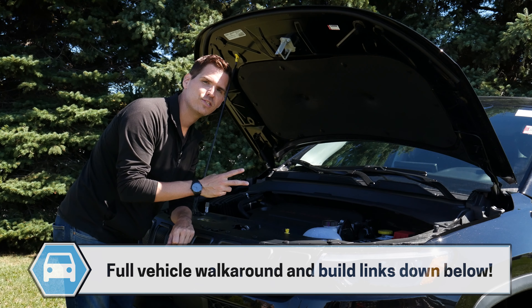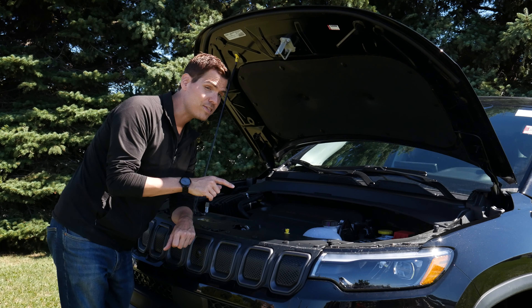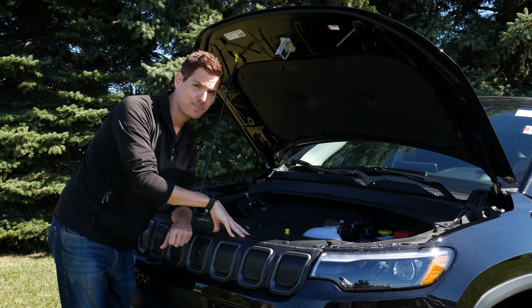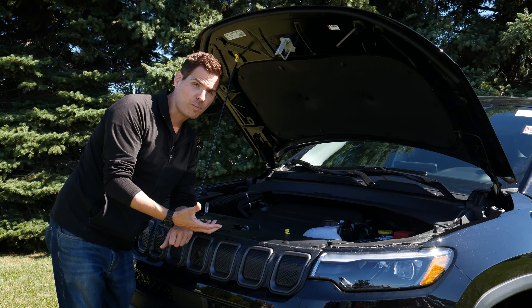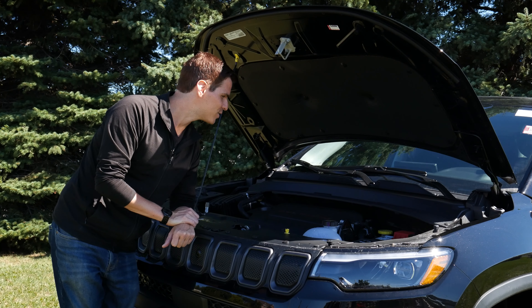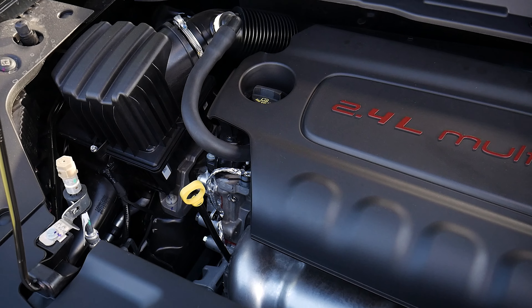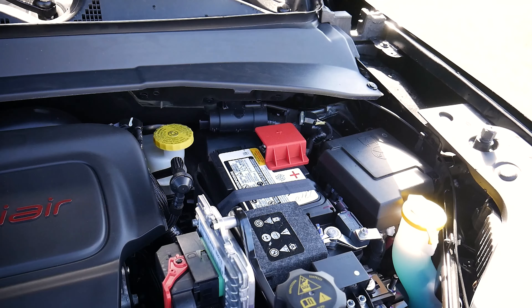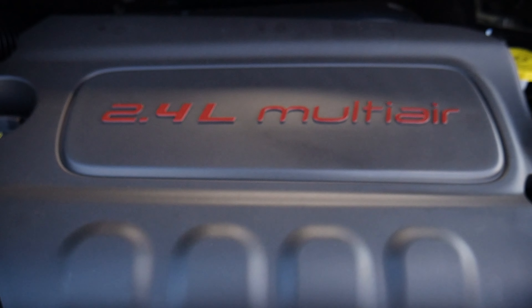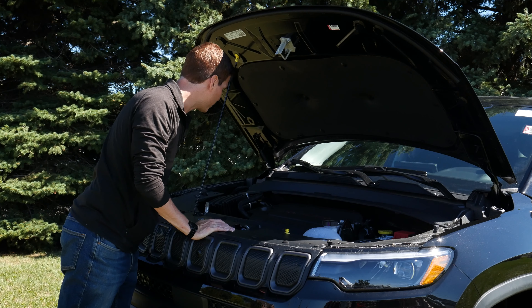We have two different transmission options: either a 6-speed or a 9-speed, depending on whether you're front-wheel drive or 4x4. Front-wheel drive gets the 6-speed; when you get into the 4x4, that's when you get the 9-speed automatic transmission. They do perform fairly similarly across the board. If you're mechanically inclined, you can easily change your oil and top up your fluids along the right-hand side. We've got a nice engine cover and a heat shield on top.